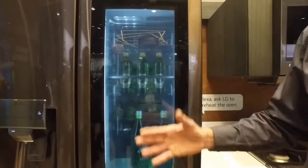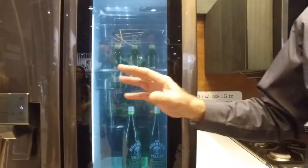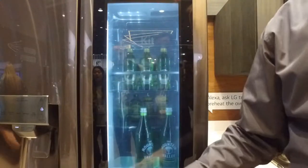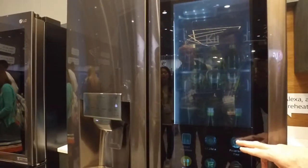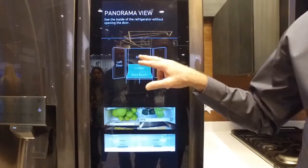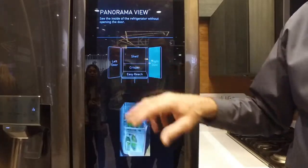Not only can you see inside this door, some people want to see more — like what's inside of here, what's inside of here. Well, we have something called the Panorama View. What that does is it takes an image of the inside of the refrigerator, so I can see the different spots in the refrigerator.